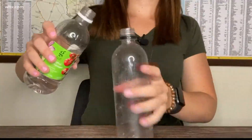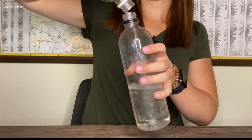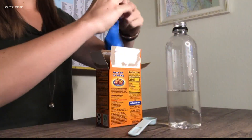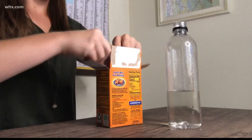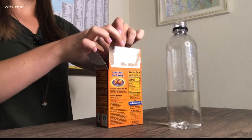Here's what you want to do. Take an empty water bottle or soda bottle and fill it with about one cup of vinegar. Next, you'll want to take a balloon and carefully put in about one-third cup of baking soda. If you have a funnel, this step will be much easier.